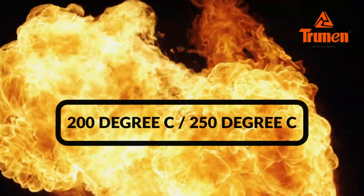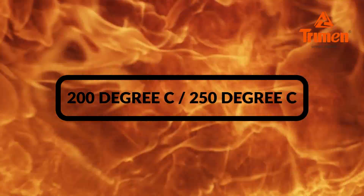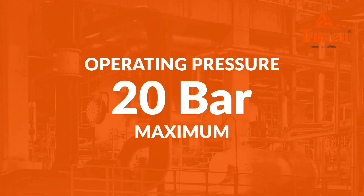Process temperature: maximum 200 degrees Celsius, with 250 degrees Celsius available on request. Operating pressure: 20 bar maximum.